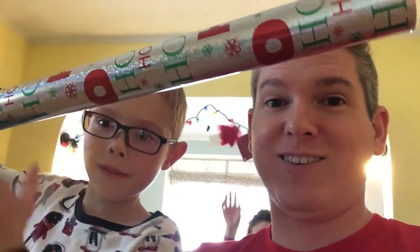Alright, what's up guys? Today we're wrapping myself in wrapping paper. That's right, Santa Claus hasn't visited us yet, but we want something to unwrap, so we're going to unwrap Jaden.